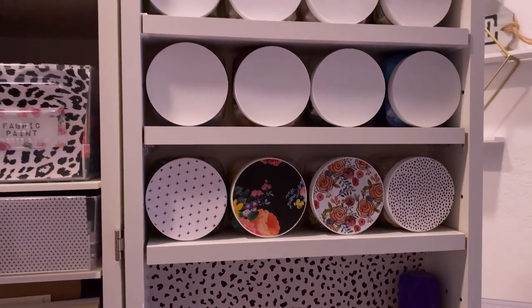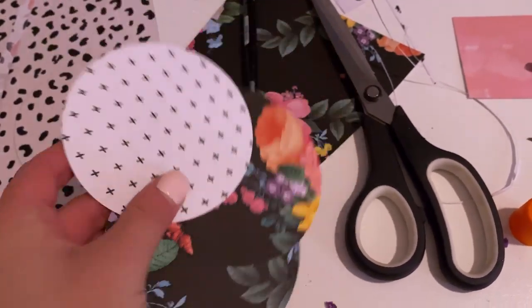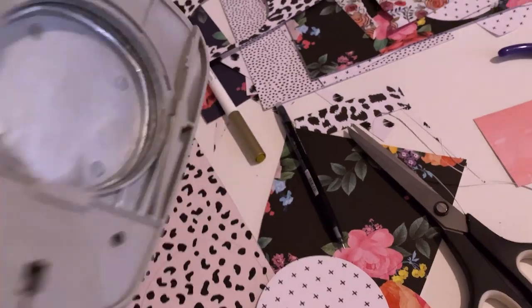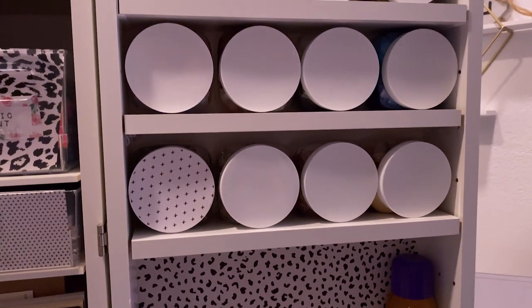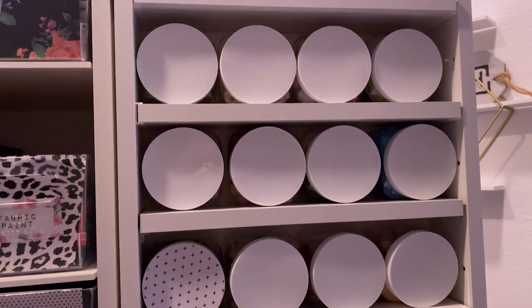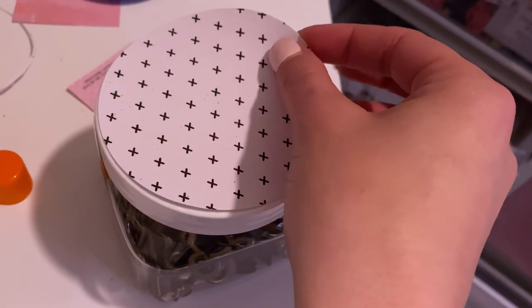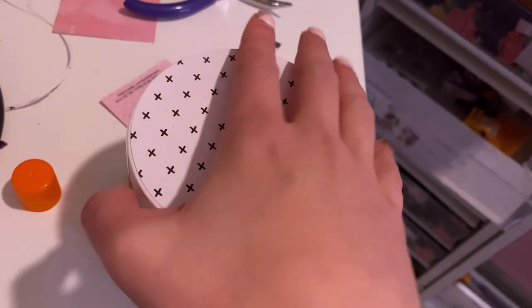Sorry, the lighting is a little dark — I did this part at night. I decided to turn my jars sideways and label them as soon as I realized that the two-and-a-half inch Fiskars hole punch was the exact size as the lid. So all I did was take the paper and hole punch out a bunch of different coordinating papers, used the glue stick to glue them on, and then labeled them exactly like I did the bins. And I am in love.